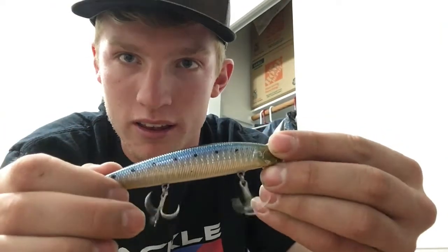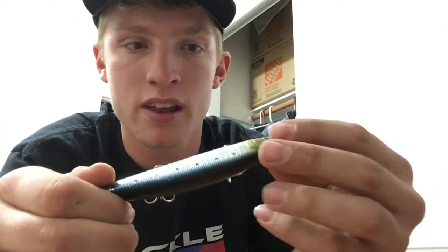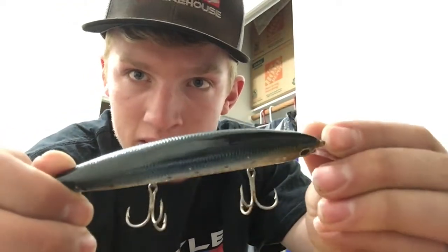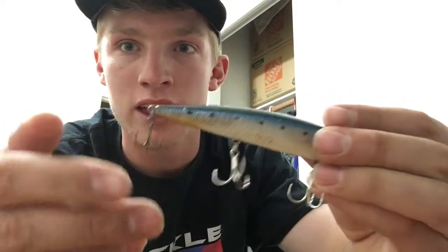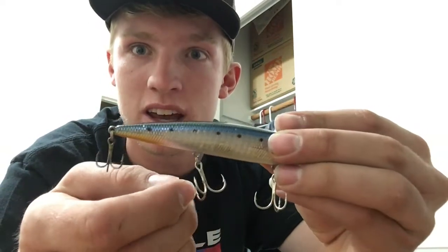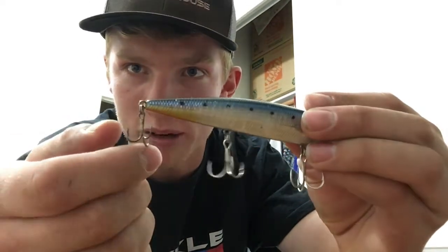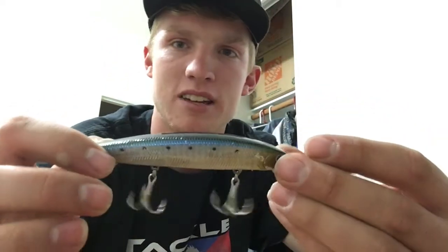So the lures that I've been using in my videos are these ones — the Lucky Craft Surf Pointer. This color is the Zebra Sardine, and it's my favorite color. As you can see, one of the hooks — these are the stock hooks — and they break easily. So this is just a cheap hook to replace that one, but I think I'm going to get some better ones, maybe a size 6 treble hook.